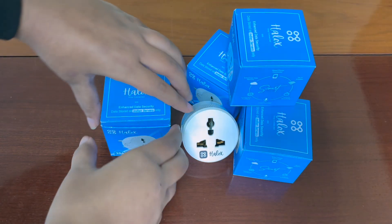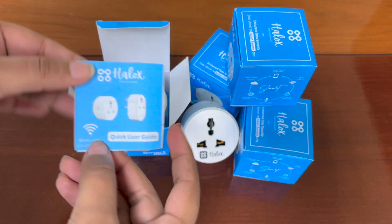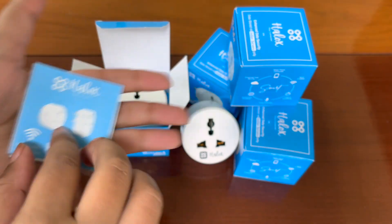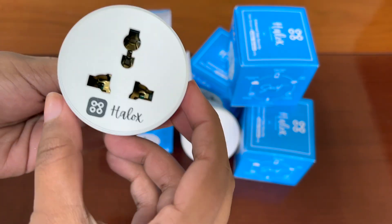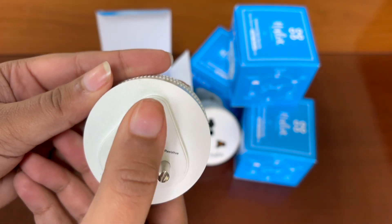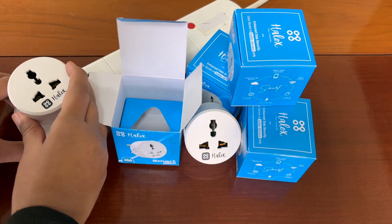Let's begin with the unboxing of Heloc Smart Plug. On top you will get a quick user guide which contains steps to set up and operate Heloc Smart Plug. Now we come to our main product, Heloc Smart Plug. On the left side you will get a button with a socket indicator, and on the back you will get 3 pins which you can insert into any power socket.